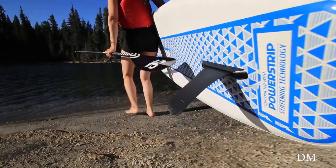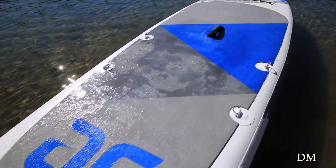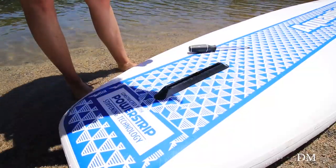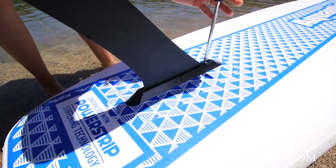This board is reinforced with layers of PVC for extra stiffness and durability and fitted with a diamond groove EVA deck pad for grip and comfort. The Cascade series also features a US fin box which improves stiffness and interchangeability.